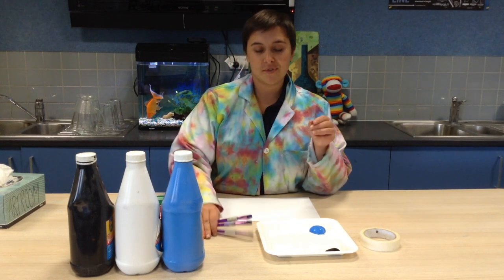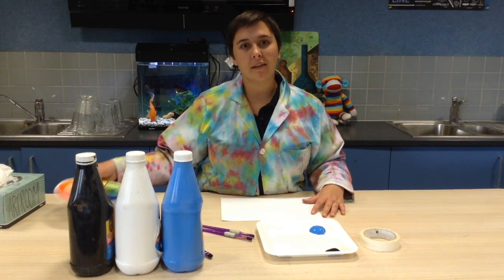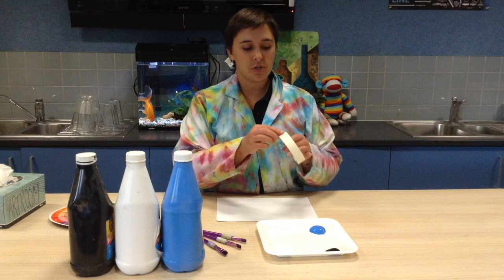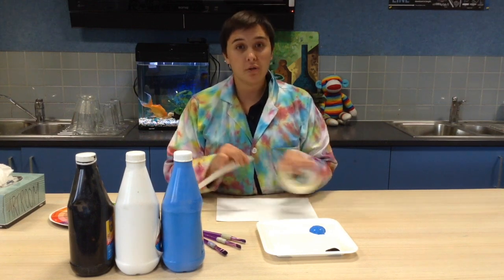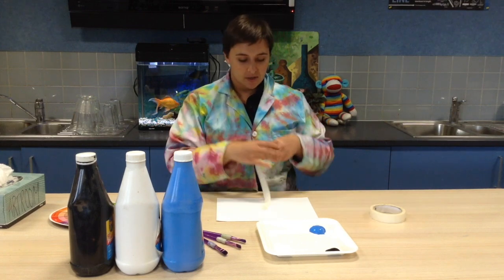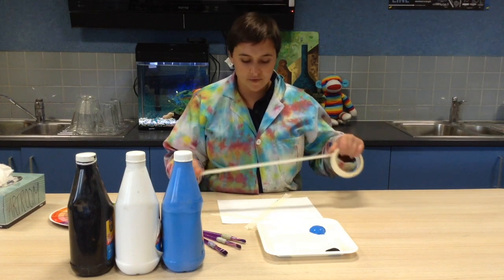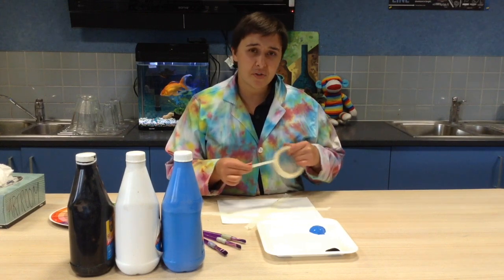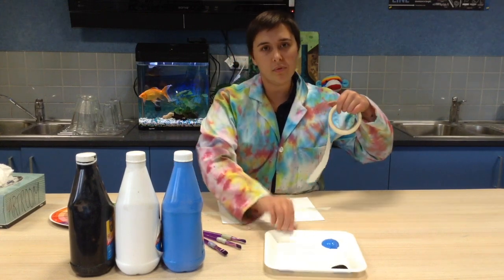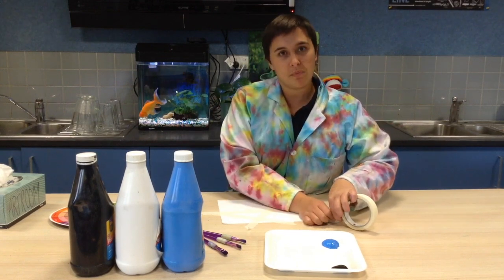Step one: you're going to mask off your page. Using masking tape, you're going to add diagonal lines and vertical lines to your page. This is going to create lots of different triangles and add more dimension to your page. It's even better if you stick your page down to the table so it doesn't move — it makes it much easier to paint your picture.